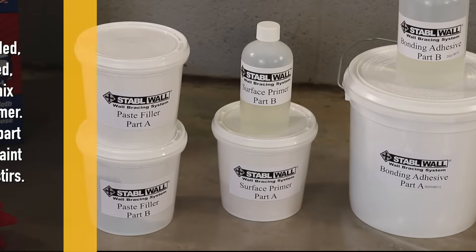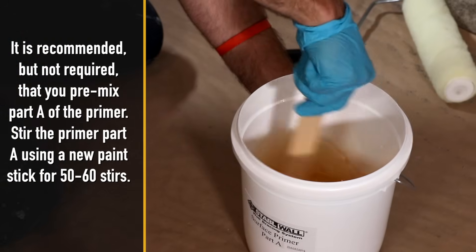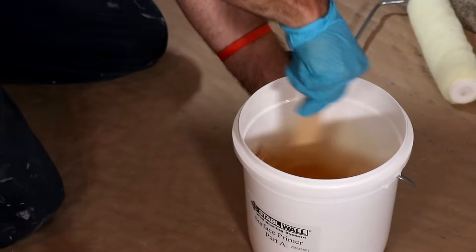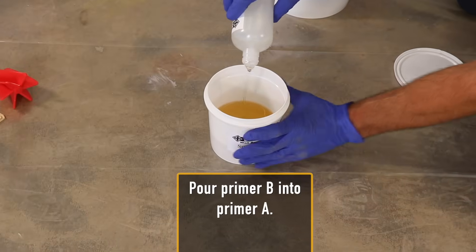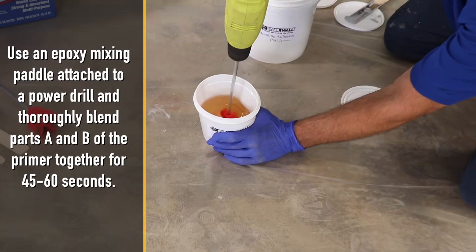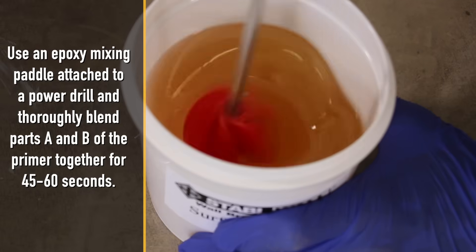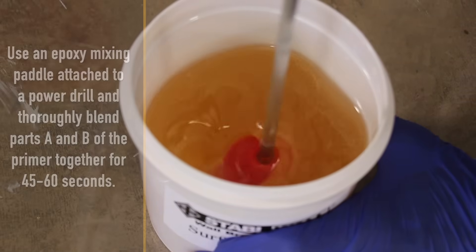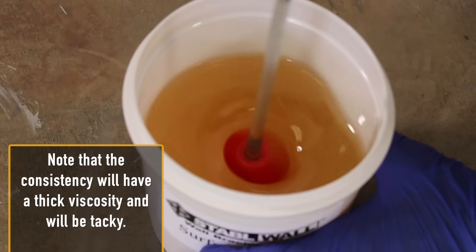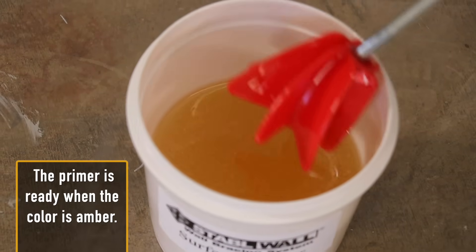It is recommended but not required that you pre-mix part A of the primer. Stir primer part A using a new paint stick for 50 to 60 stirs, then pour primer B into primer A. Use an epoxy mixing paddle attached to a power drill and thoroughly blend parts A and B of the primer together for 45 to 60 seconds. Note that the consistency will have a thick viscosity and will be tacky. The primer is ready when the color is amber.